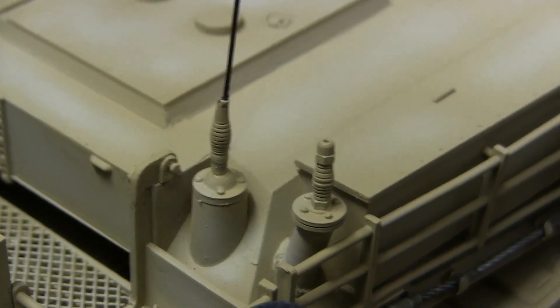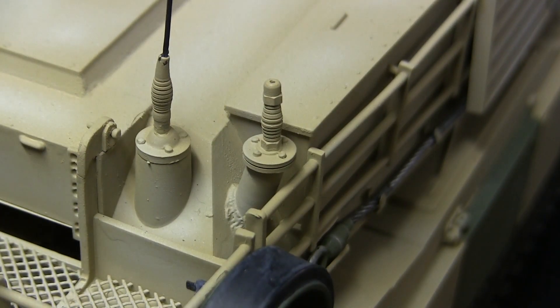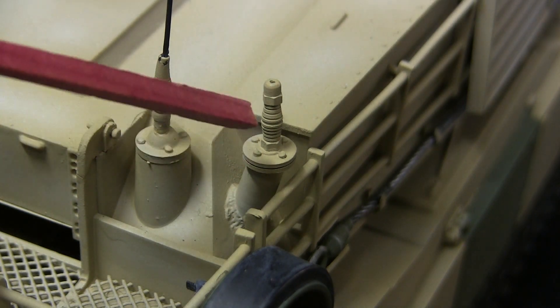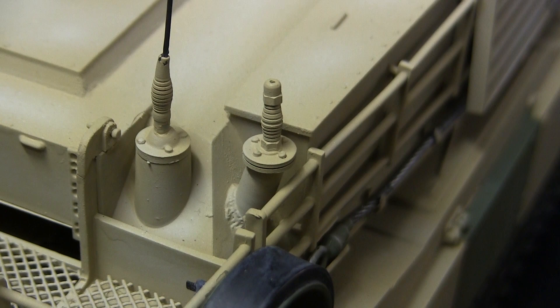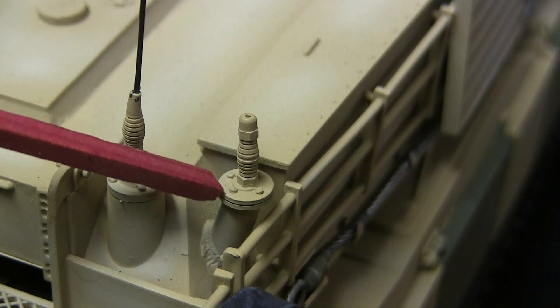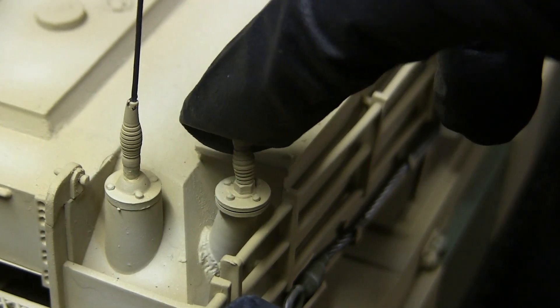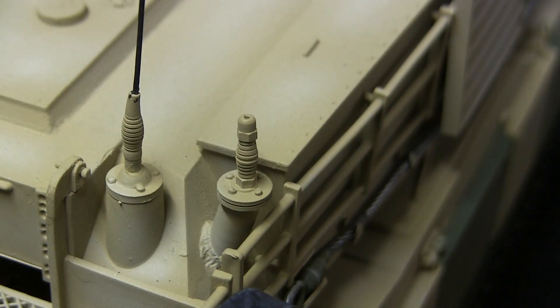Moving on from the main antenna bases takes us to a secondary antenna location. On the turret, many pictures of the M1 Abrams show a second antenna base found on a column. This component is absent on the Henlong model and was another new addition to the EastCoastArmory.com product line, featuring a set that includes the mounting column as well as a secondary flexible resin spring antenna base.